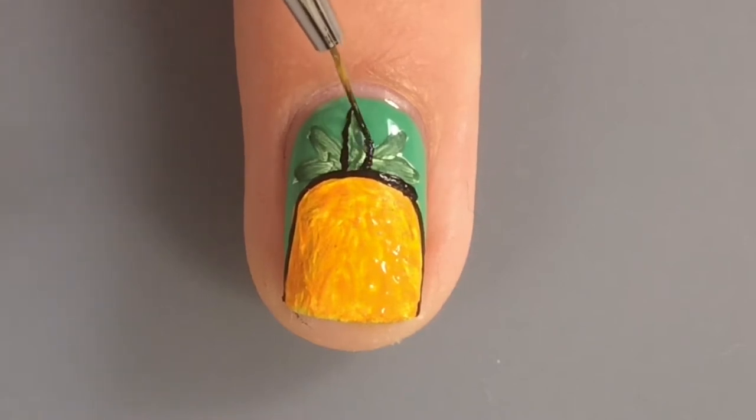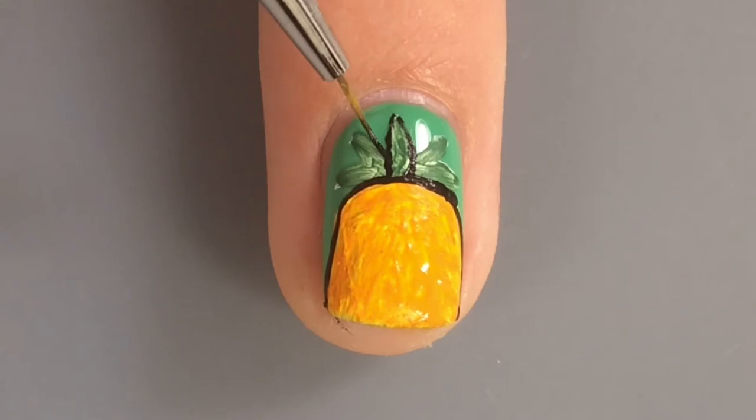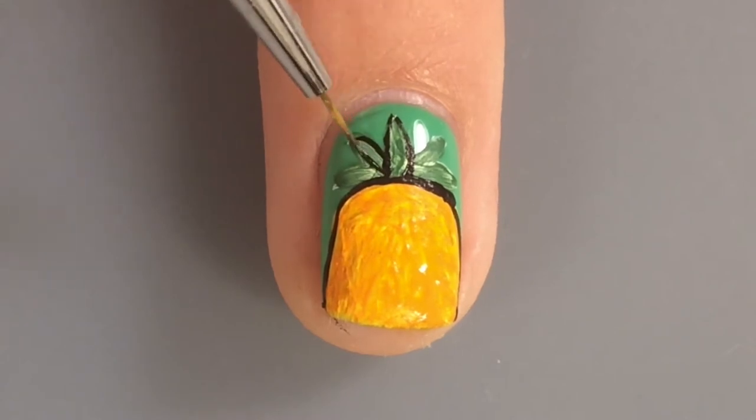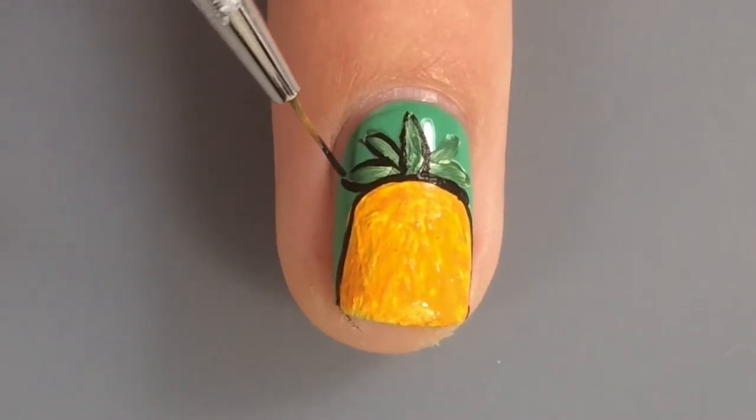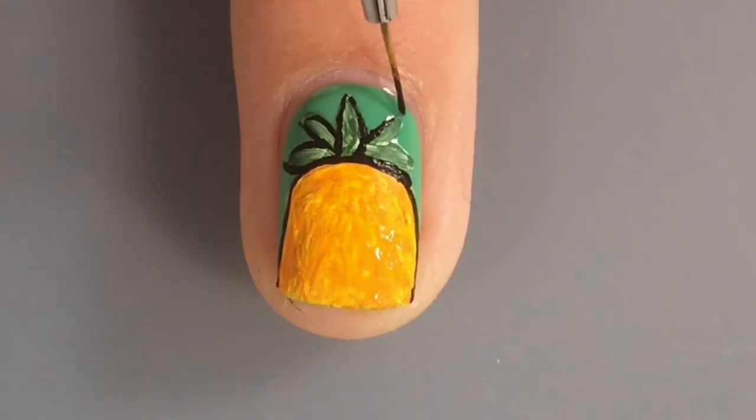I actually attempted to paint Psych on my middle nail, but that was not working at all. I could not do it in the same font, and I couldn't even do it in a different font. I was just so bad at painting letters, so I gave up and just did the pineapple.